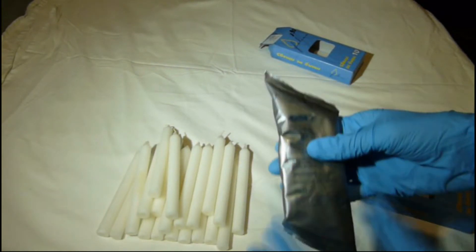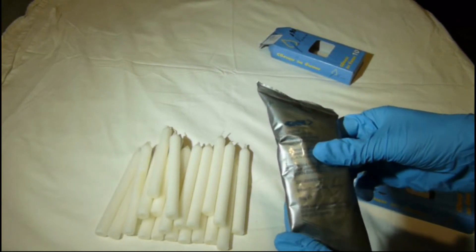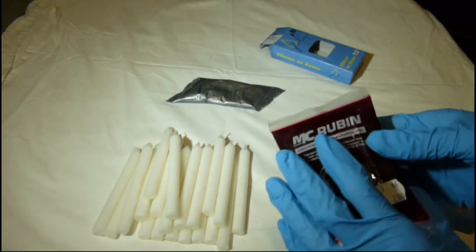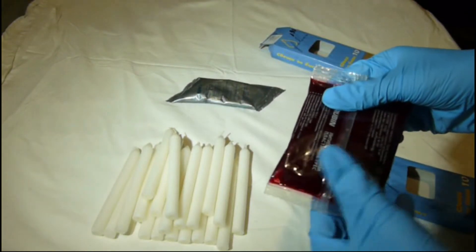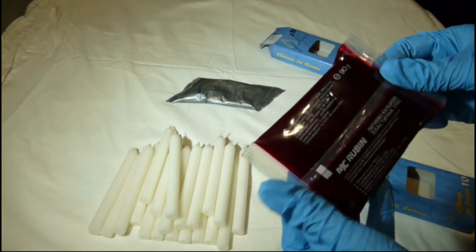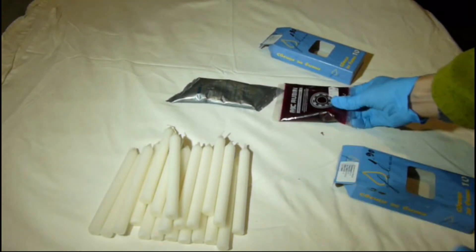The second ingredient will be an additive package from a readily available product. We can use greases for bearings or CV axles containing molybdenum, silicon, or Teflon. The purpose of the grease is to make the mixture more pliable with better lubrication properties. In this instance we are going to use molybdenum CV axle grease in a calcium grease with very good water repelling properties.